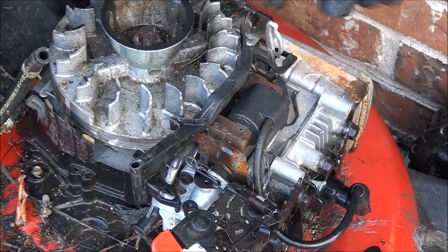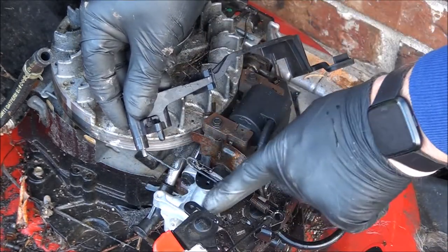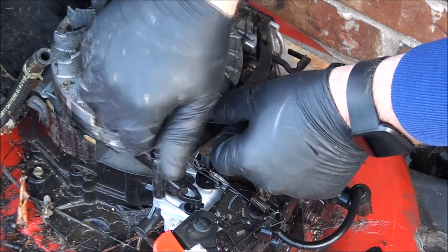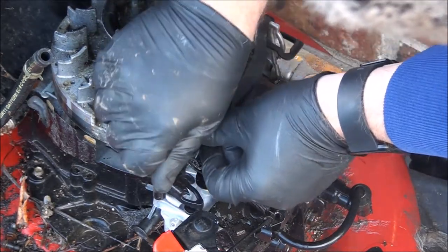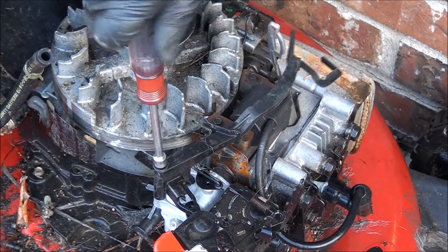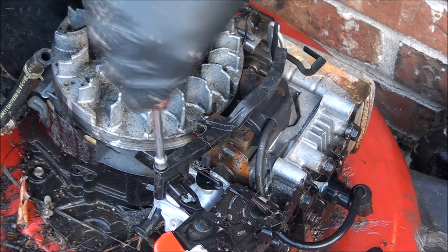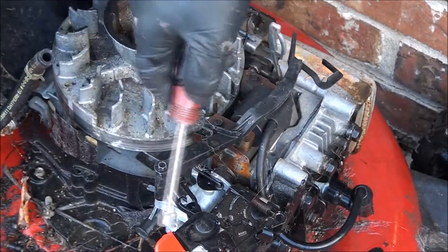This guy goes like this on here, and this little pin here goes into the choke bracket - the choke actuator. This bolt here is very easy to over tighten, and if you do, you're screwed. So don't over tighten it - make sure it's snug. I just use this so I don't over tighten it too much.